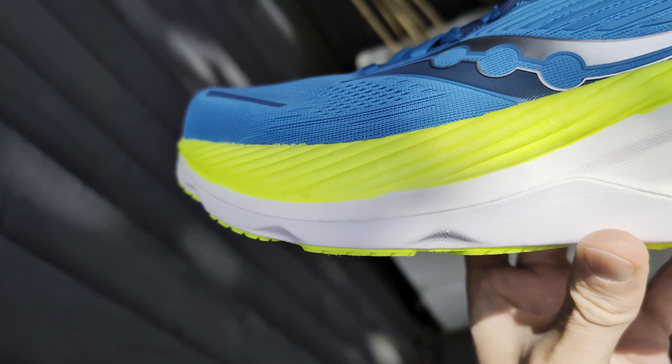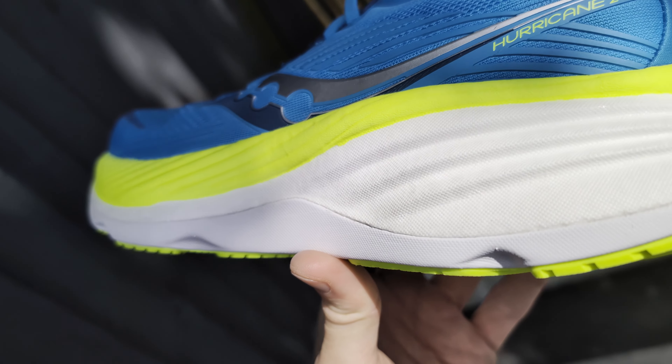I've done two runs in the shoe now. One was at a very comfortable pace for me — about 5 minutes 30 per kilometre — and the other was a little bit faster, more like my training pace for longer sessions, about 4 minutes 50 per kilometre. What I found is that I really enjoyed testing it. It's a really comfortable shoe, fully designed for comfort. It's not meant to be versatile, not meant to be fast, not meant for racing unless you're just trying to cross the finish line.